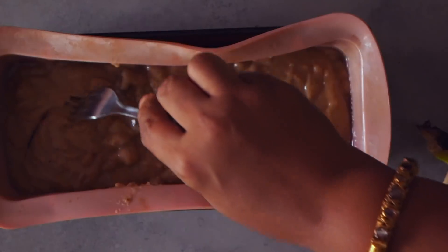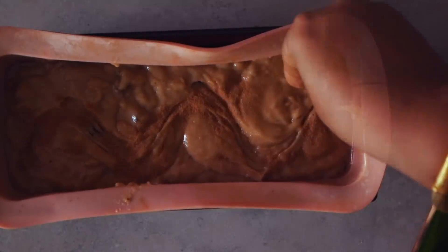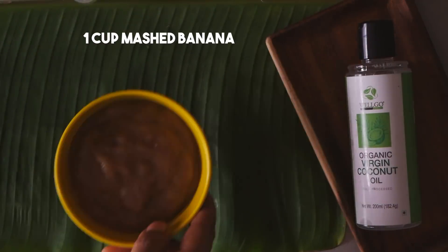We have with us here associate chef Joan Rajadas, who will be showing us how to make this whole wheat banana bread. Over to you, chef!